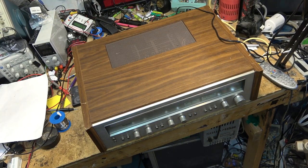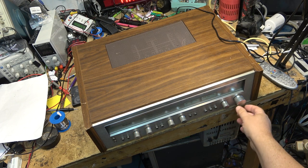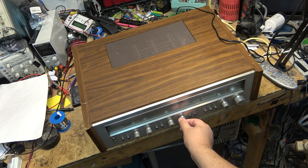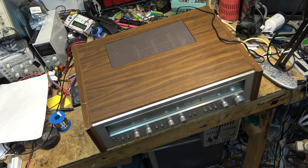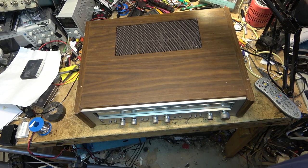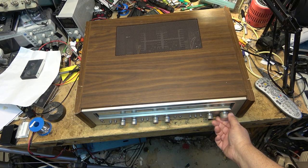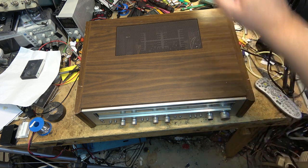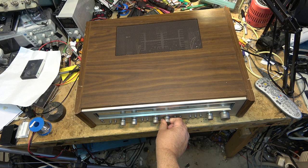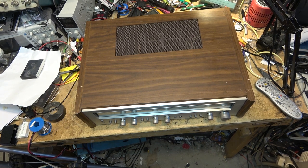So what's wrong with this you might ask — it has no sound. It can tune, you can see the tuning dial work, but there's no volume. All the lights are on, nobody home. Connecting the record out into my test amplifier confirms that the tuner works, so we know it's an amplifier problem.